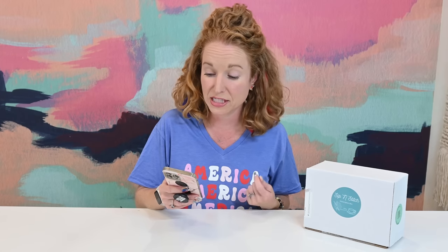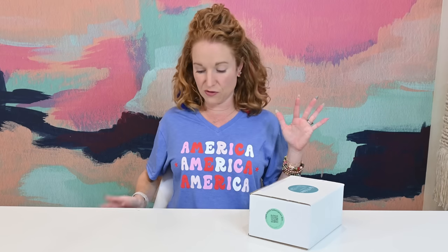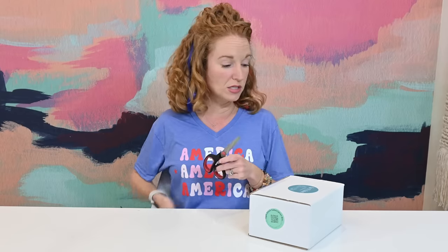If you use code PINKSTITCH15 you get 15% off a three-month subscription and free shipping. Sip and Stitch is a collaborative effort between Julius Yarn Shop and artisan yarn dyers and skincare small businesses. They send out a unique colorway of luxury sock yarns, tea samplers, handcrafted stitch markers, and skincare products in each box, with a few surprises included.